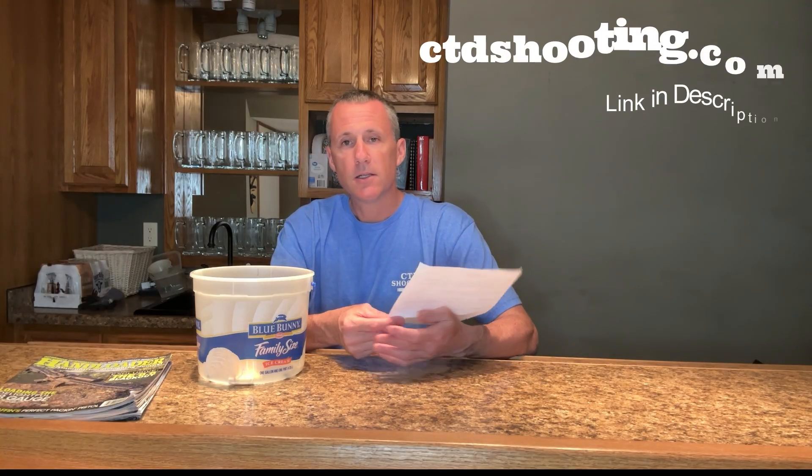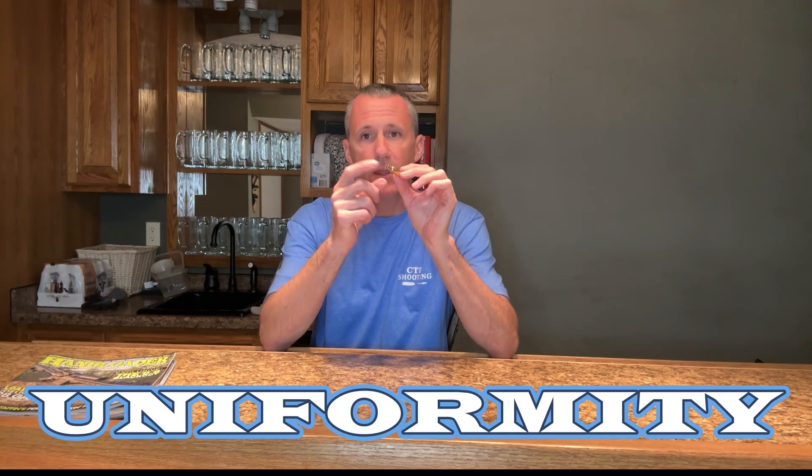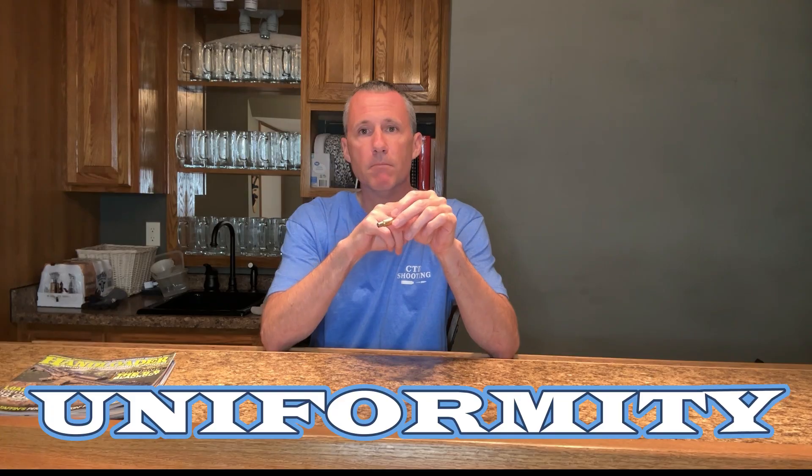If you are interested in the scripted outline of making brass, you can find it on my website. Simply download it as a Word document and make whatever changes you want. I turn the necks on my competition brass because I want to control the uniformity of the neck tension and neck clearance. Having uniform neck thickness is a major player in both those games.